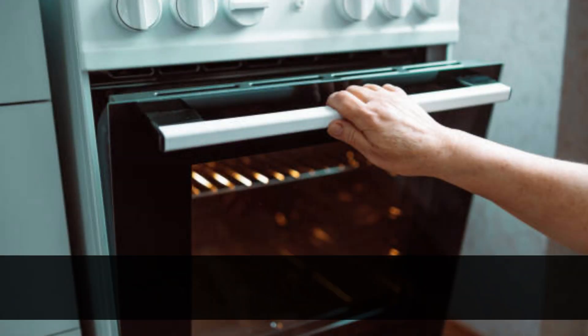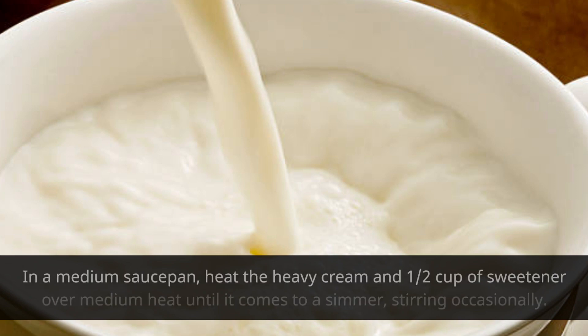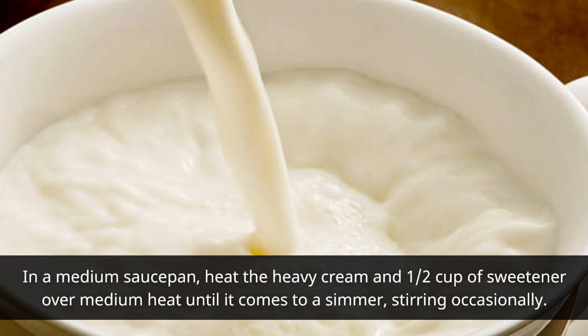Instructions: Preheat the oven to 300 degrees Fahrenheit, 150 degrees Celsius. In a medium saucepan, heat the heavy cream and 1/2 cup of sweetener over medium heat until it comes to a simmer, stirring occasionally.